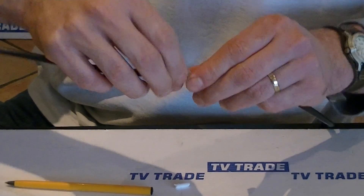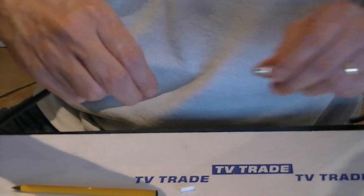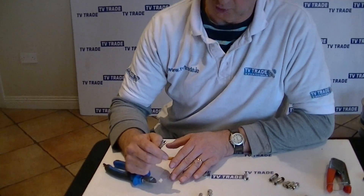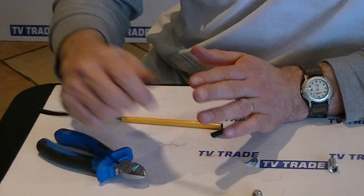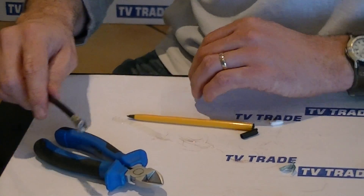The reason F connectors are so preferred in the industry is that compared to a coaxial connector, they give a very, very low loss connection. They're relatively easy to put on and they're low cost items, so there's an economic advantage. Every satellite receiver you'll ever buy will use something like this F connector.